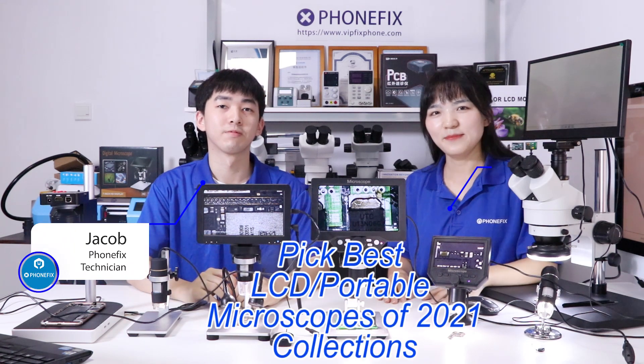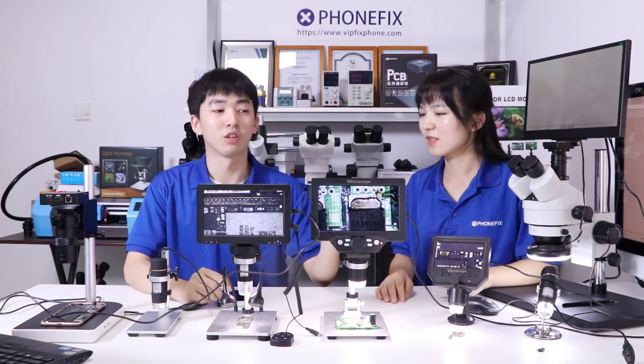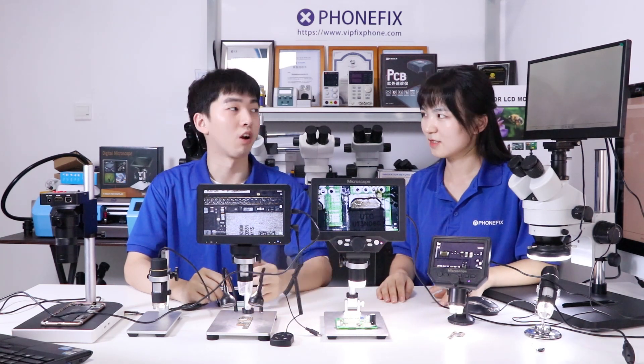Hi guys, here is China Phonx. I'm Draco. And Phoebe. Today we are going to show you this microscope. We will mainly introduce this LCD display microscope.